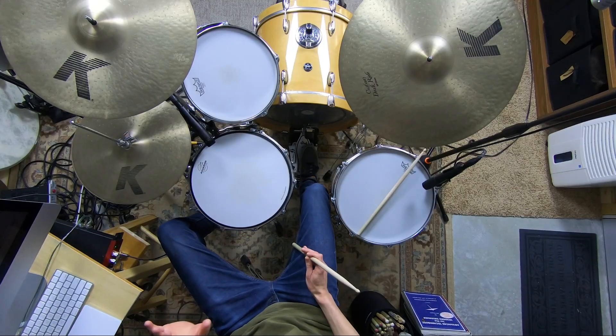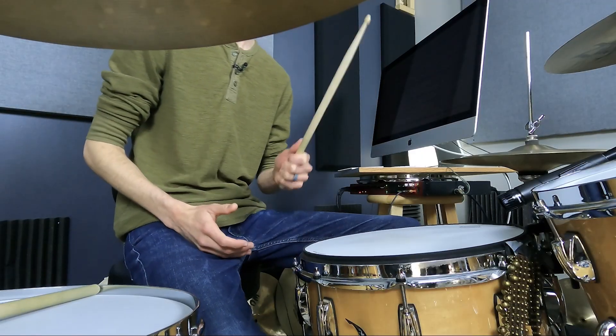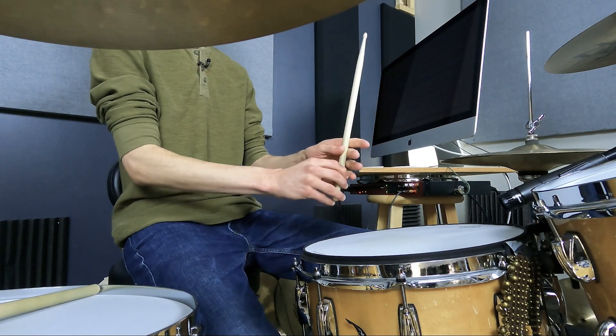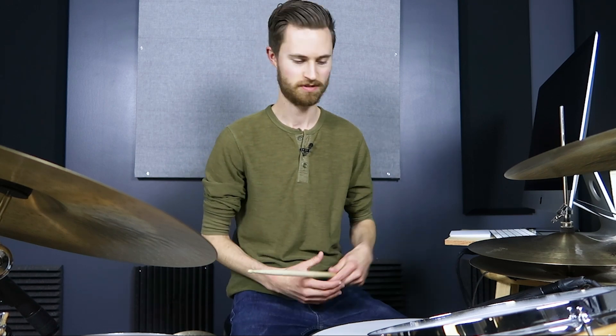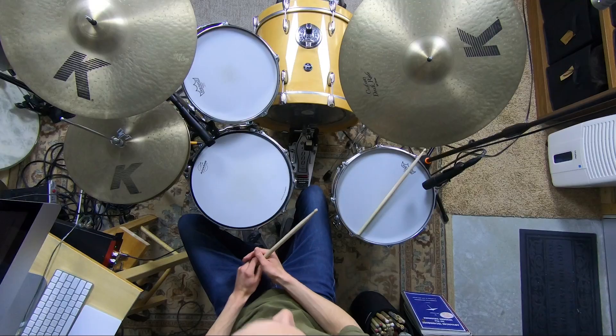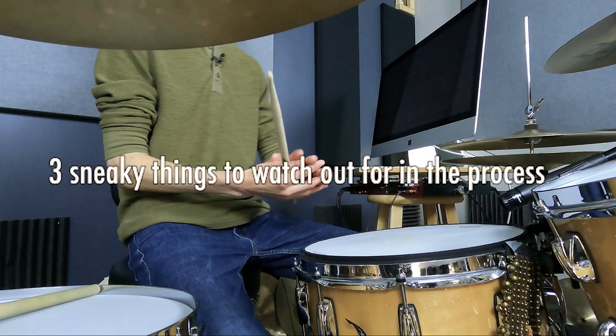However, there are three sneaky things to watch out for that get us into more of the details. Because some of these mistakes will really keep you from getting the potential rebound and power you could be getting. Just because you've done this first step — and this first step is huge, you'll get a lot out of just this fulcrum shift — but if you stop there, it's possible you'll run into some obstacles that could end up causing trouble. So we've got to cover these three sneaky mistakes to watch out for in this whole process.